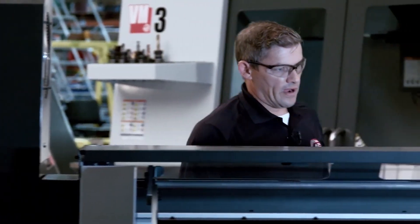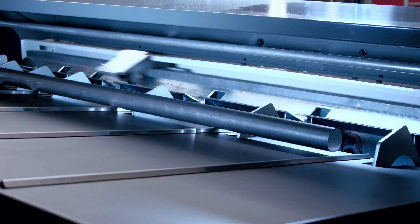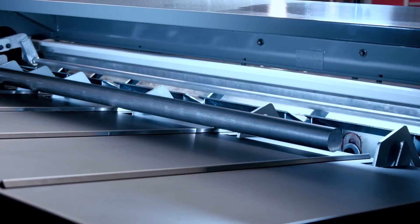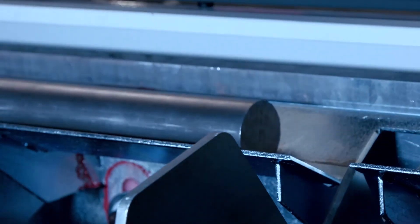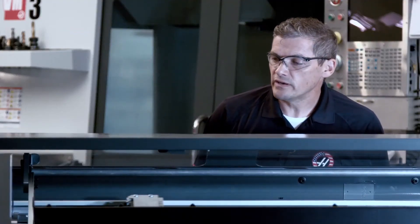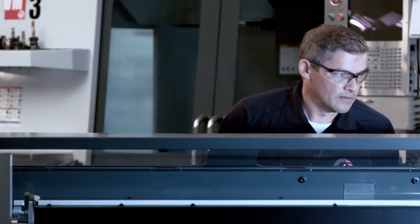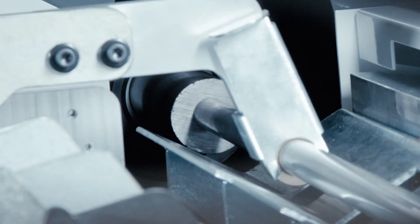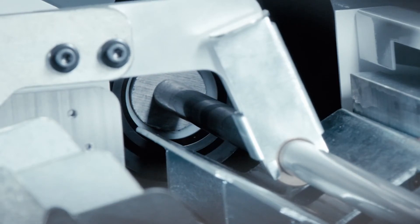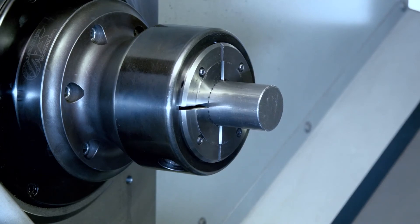We're going to feed in a bar now. The shuttle's coming forward — make sure there's not a bar in position. Retracts very fast. We're loading in our bar. Now we're going to feed it forward. We measured it. Now it gets it into the spindle. Now we're going to put on our push rod and push our bar into one and a half inches outside the spindle. Retract our shuttle. Ready to go.